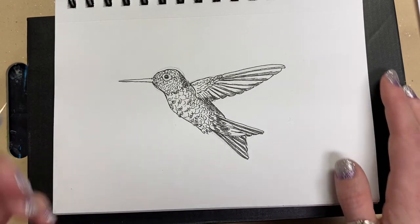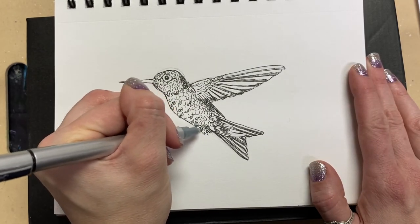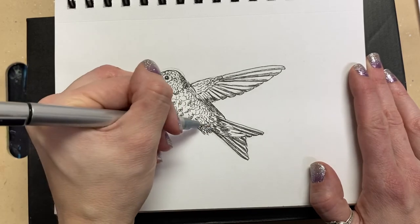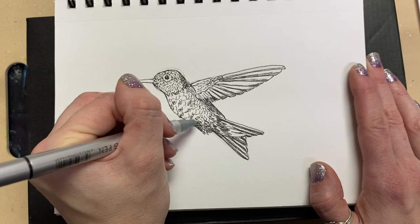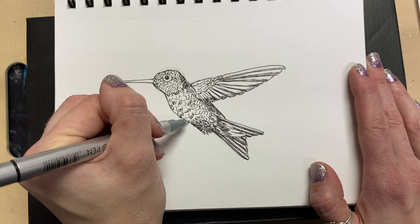Up here I'm just going to make a few that are light in the middle. I'm going to make it just slightly darker underneath the belly to show a little bit more shadow there. I'm just making straight lines right now in each of those little feathers.